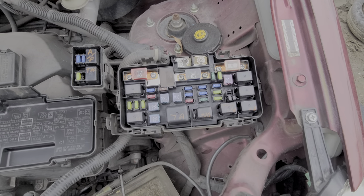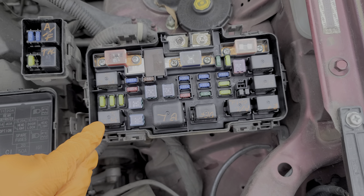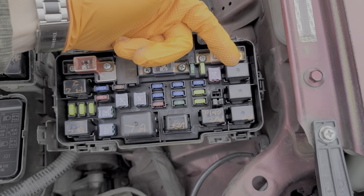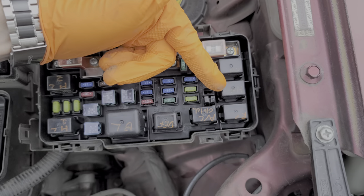So I'll go ahead and verbally identify what each relay does. We've got our blower motor relay here, we've got a headlight 1 and a headlight 2 relay, we've got a radiator cooling fan relay, and this one's for the condenser fan. Here's another radiator cooling fan relay, and in between them we have a horn relay.